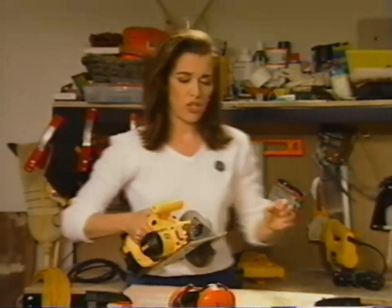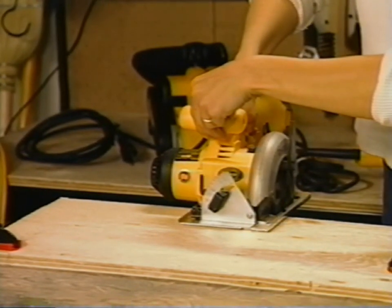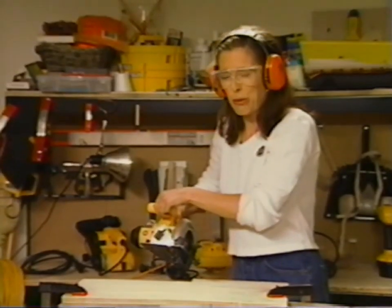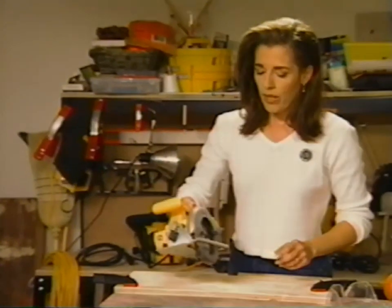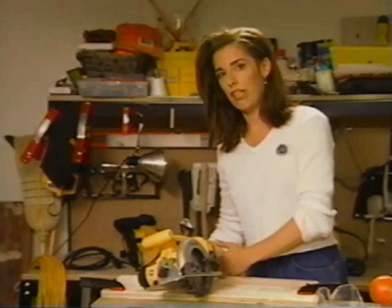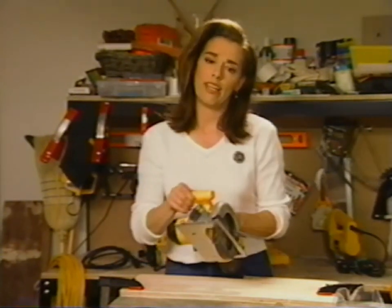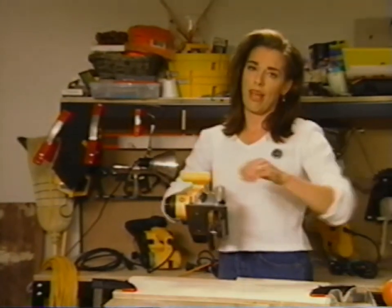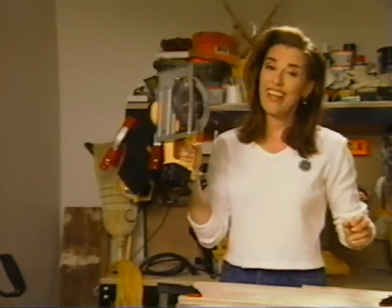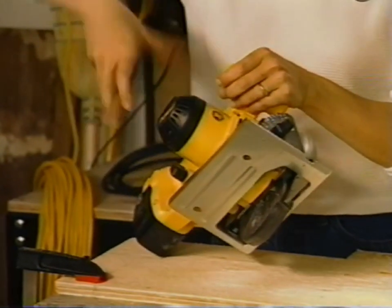I'll show you what it's like to do a cross-cut. Glasses first, earphones second — preserve the coiffure. The only other thing I want to mention is that whenever you're cutting wood, always be sure the waste piece can fall freely, away from the saw blade. Otherwise it can bind the blade and throw the saw back up at you. This is known as a circular saw. The motor's on the side — it's called a sidewinder because it winds the blade from the side.